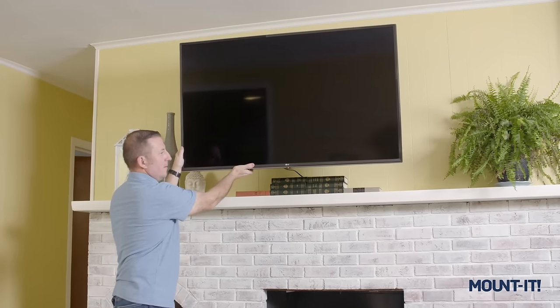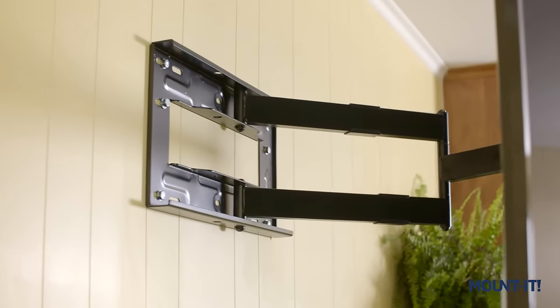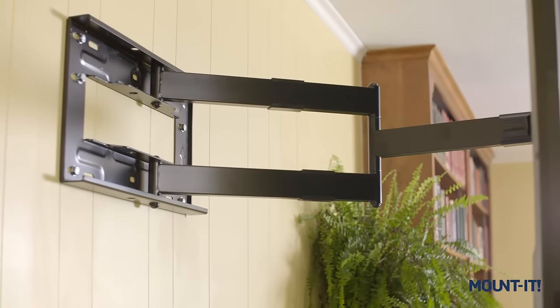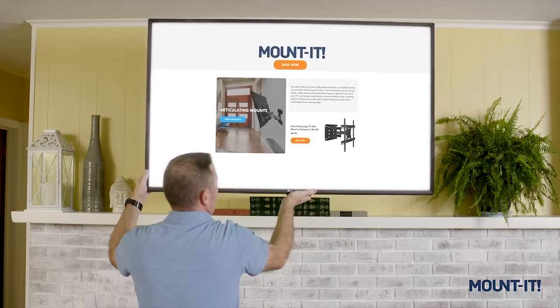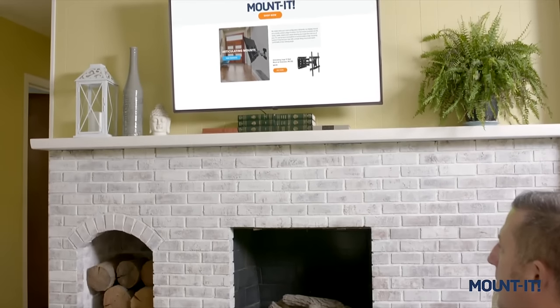Our TV mount with extra-long extension is extremely versatile. You can adjust your TV to multiple positions to watch your favorite shows from a variety of locations. Tilt, swivel, extend and retract for the perfect view from anywhere.